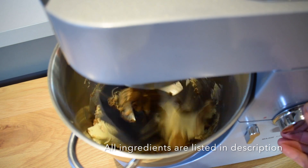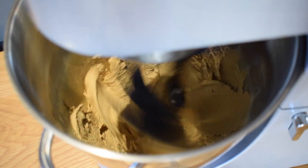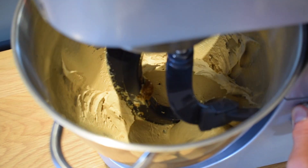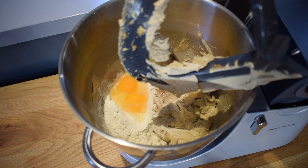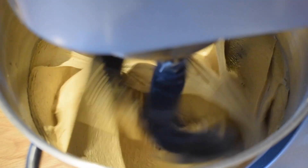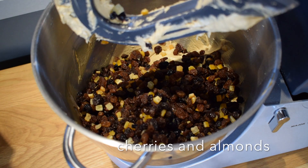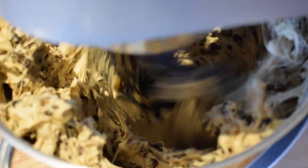Once the tin is lined we can move on to making the cake mix. In a stand mixer or using an electric hand mixer in a really large bowl, beat together the baking spread and the dark muscovado sugar until super light and fluffy. Scrape down the bowl and chuck in the flour, xanthan gum, eggs and spices all at once. Give this a proper beat mix until it's beautifully smooth. Finally, throw in the dried mixed fruit, mixed peel, cherries and almonds. Give it one last mix until all the additions are suspended evenly throughout the cake mix.